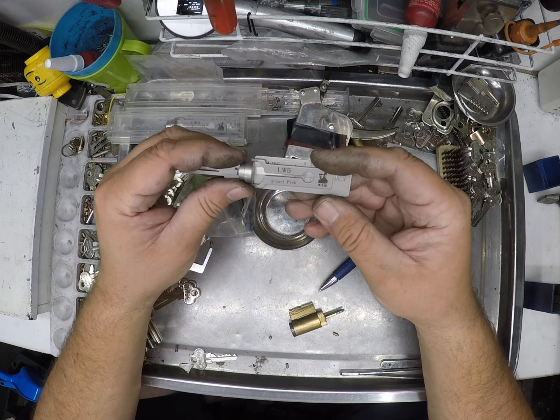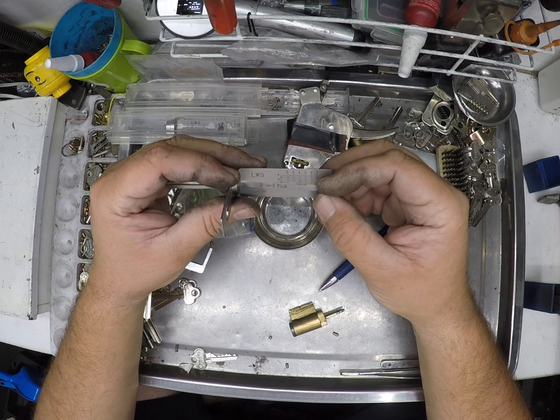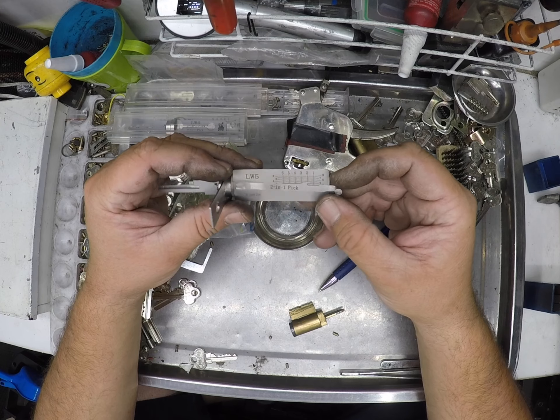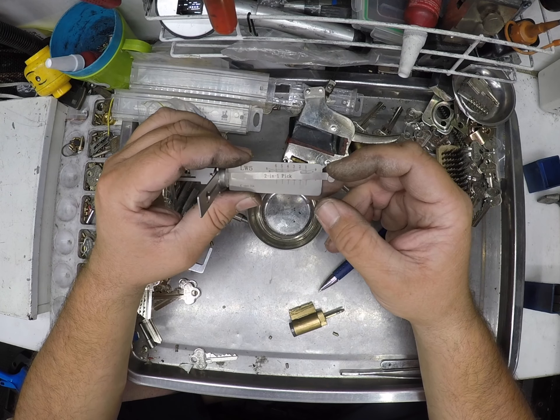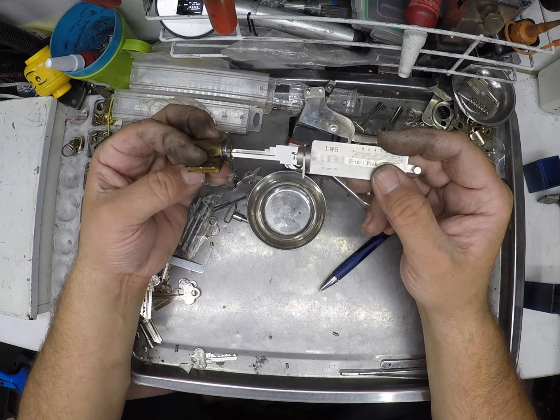Welcome to another video from Dr Lock. I'm using the LW5 this year and I'm having mixed results on some of the locks. I've come to the right conclusion of why I'm having so much trouble, and it's not because of the tool — it's simply because a lot of lock pins are really worn, and you can get some big differences from where you think the reading should be.